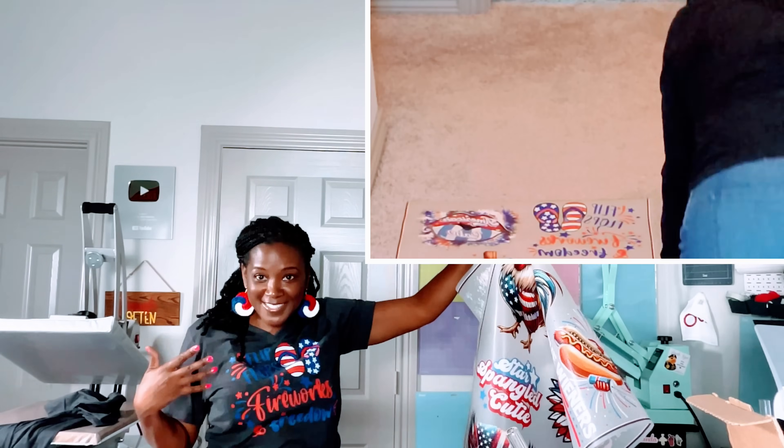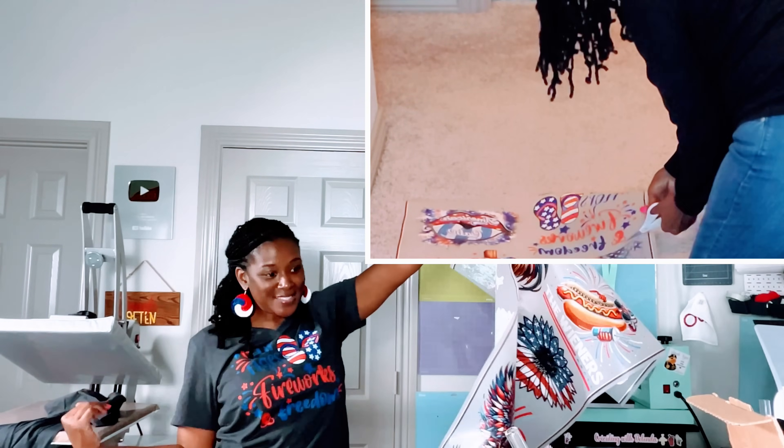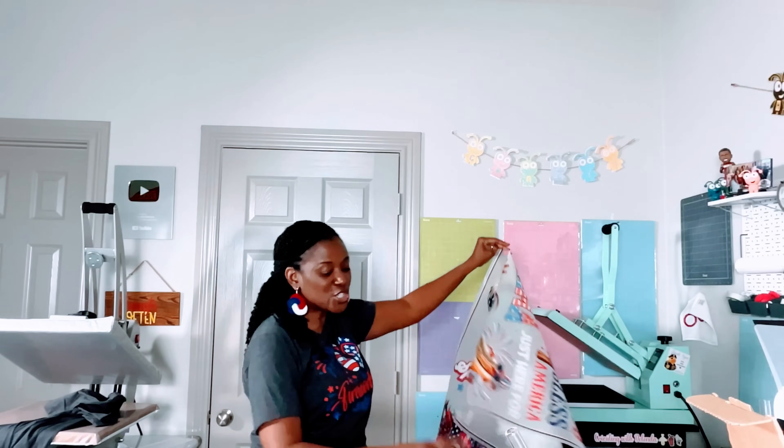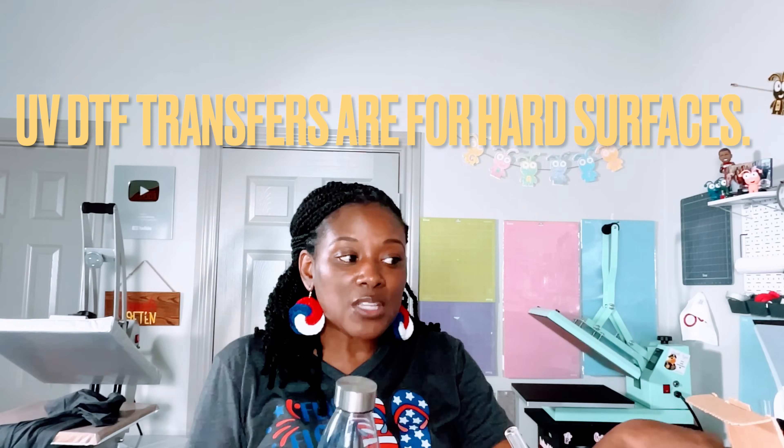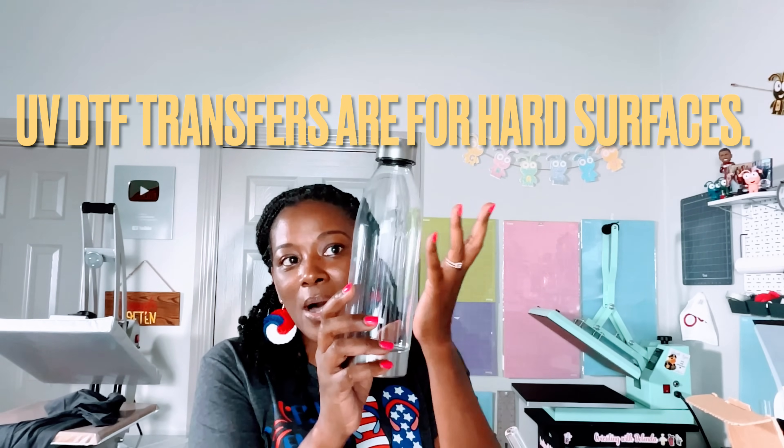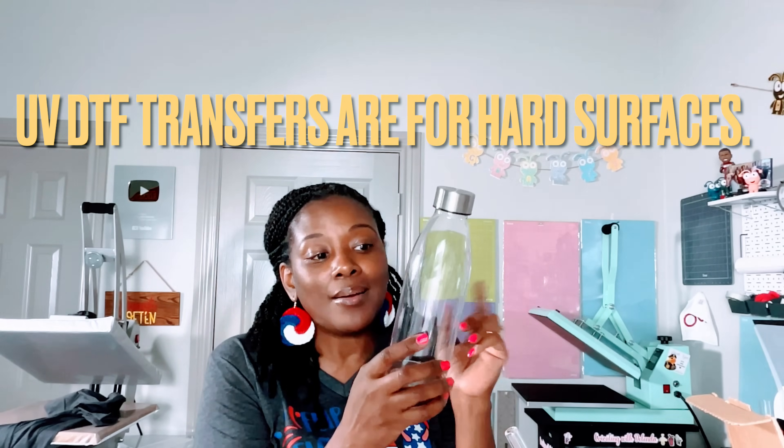I actually cut this transfer away from the whole sheet and pressed it on my shirt - quick and easy. These UV DTF stickers will be placed on hard surfaces. In terms of materials, I'm going to be using a shirt on my heat press. If you have a Cricut Easy Press you just need to add more pressure, but you can use an Easy Press for regular DTF transfers. Remember DTF is for fabric and UV DTF is for hard surfaces. I'm going to use one of those on a water bottle.